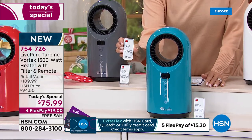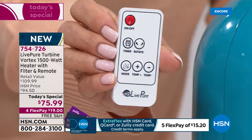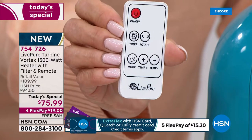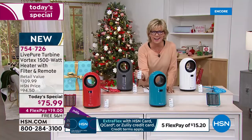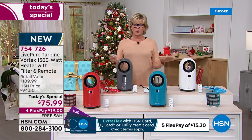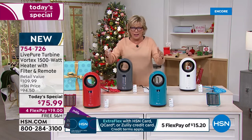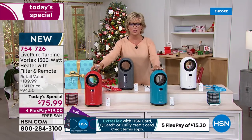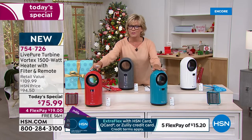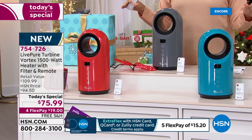Here's the remote — whether it's oscillation, setting the auto timer, the modes for fan or heat, or the temperature. It goes down to 60 degrees and up to 99 degrees. With over 2,000 gone already, these two in the front — the exclusive colors — will probably be the first to sell out today. We brought in fewer of these than the classics in white and graphite, but they are here.